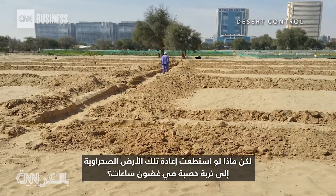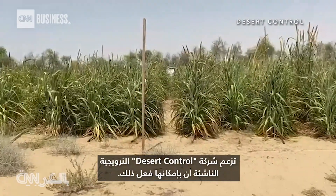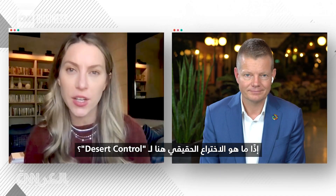But what if you could turn that desert land back into fertile soil? In a matter of hours, Norwegian startup Desert Control claims it can do just that. So what's the real invention here for Desert Control? What's your guys' secret sauce?